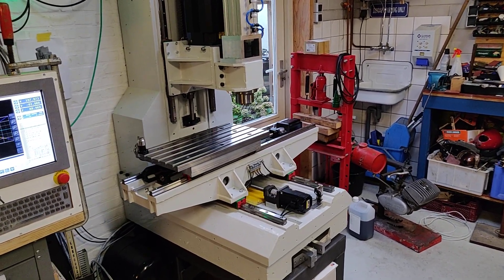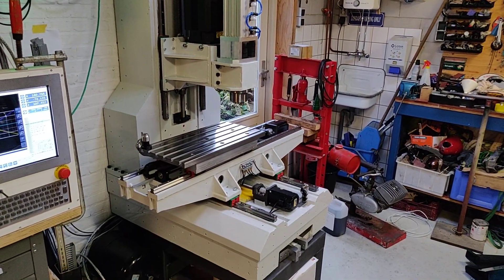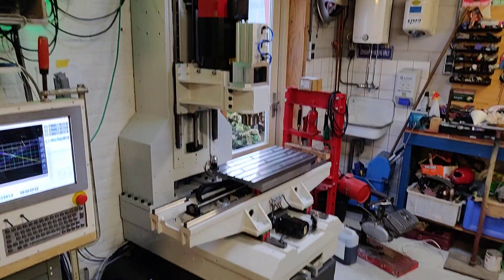Let me try to make a new movie since the previous one had been removed by YouTube. This project I've been working on for the last half year — it's an epoxy granite vertical CNC mill.